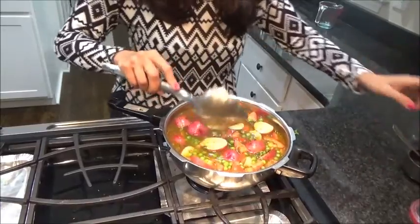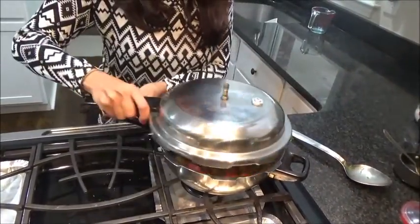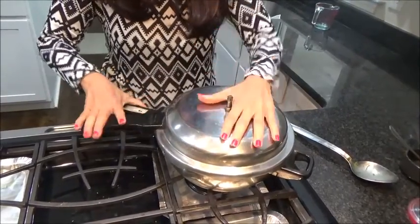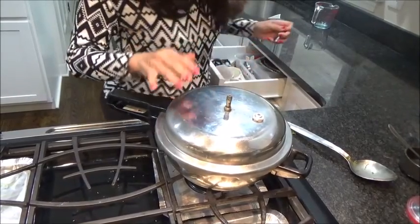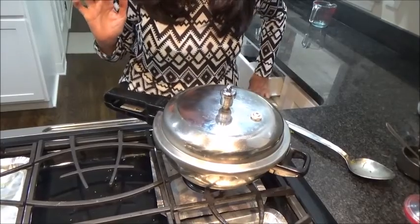It's perfect. We are done — just close the cooker. I will allow it to have about four to five whistles. So now our cooker is ready to open — let's check it.